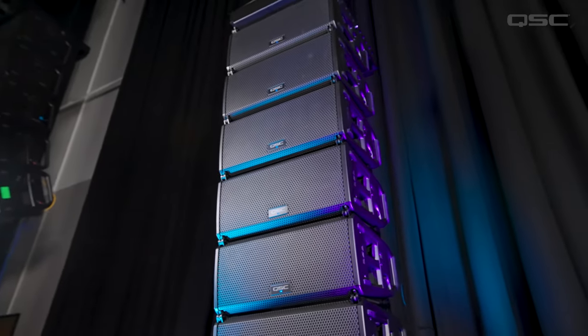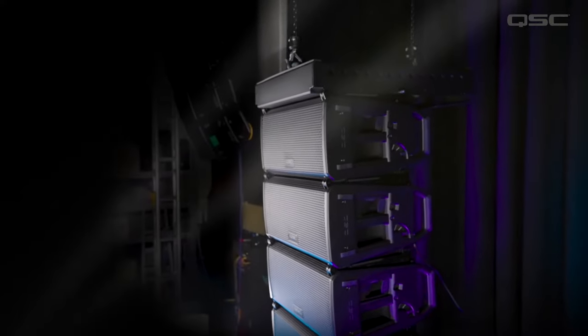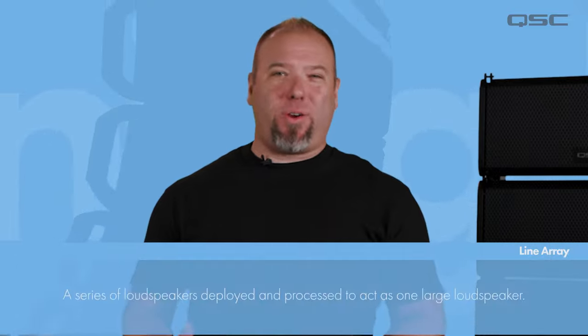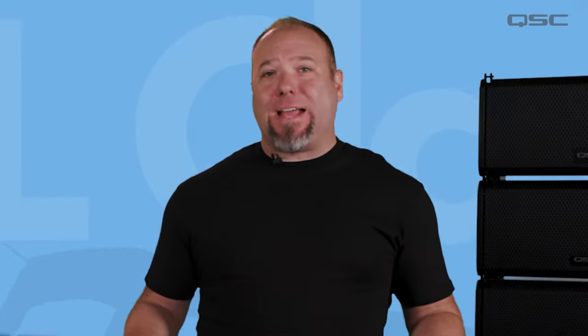Let's start by first briefly describing what a line array is. Have you ever been to a concert or an event where the sound system contains loudspeakers that are connected together and arranged in large stripes that often have a curve to them? That is a line array. Simply put, a line array is a series of loudspeakers deployed and processed to act as one single large loudspeaker instead of multiple speakers acting separately.